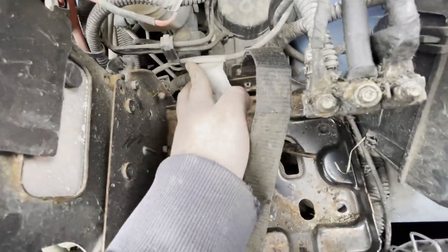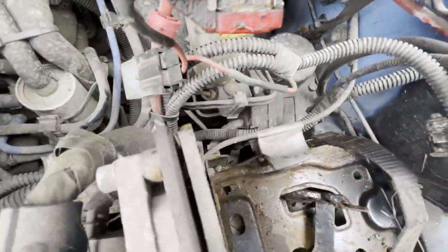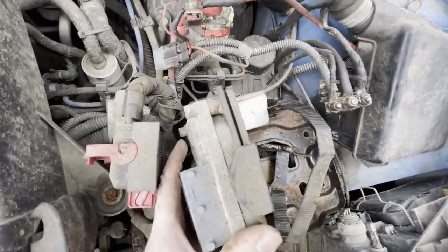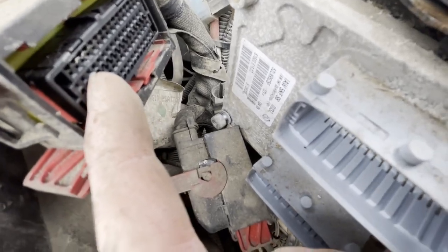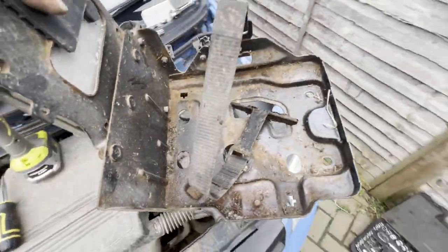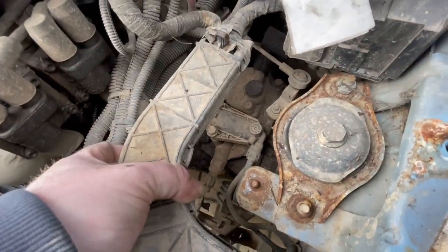Everything should then pull out with relative ease. There is actually an additional wiring loom connection on the bottom corner of the ECU that will just need to be undone as well — just be careful as there is a washer on that. With that done, the battery tray just lifts away from the vehicle, giving far better access to the clutch slave cylinder.